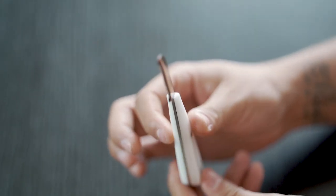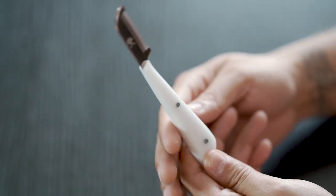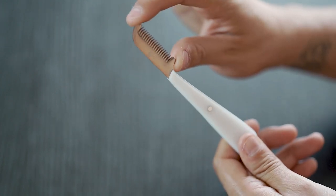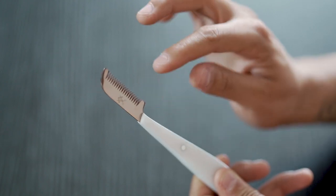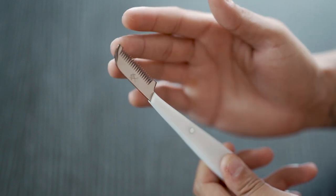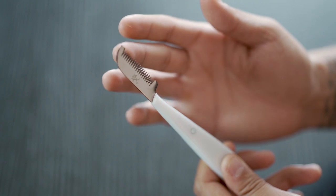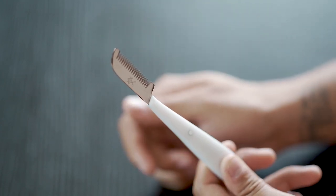Next up we have our medium coarse knife. As you can tell, the handle is obviously different and the blade is a lot different — we have a little bit more coverage area on the top. It is a medium coarse knife, so our teeth are just a little bit closer together than our coarse knife, and we have much wider coverage here. This is where you're going to be doing a lot of mass stripping with a medium size coat.